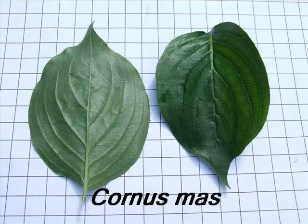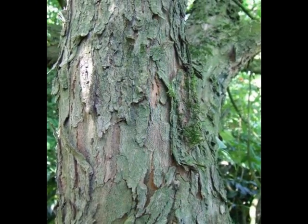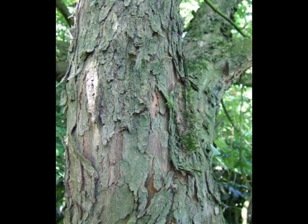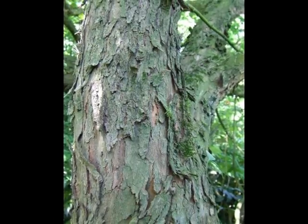This short photo video describes the botanical features of Cornus mas. The bark of a mature specimen of Cornus mas is broken into a number of thin plates, revealing orange-browns and pale reds underneath.